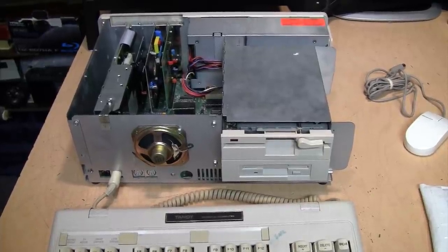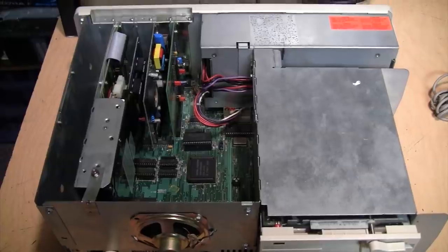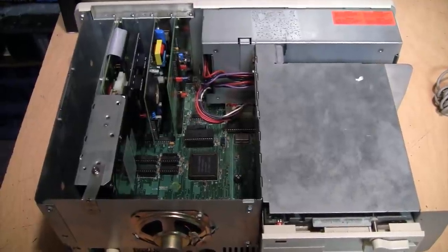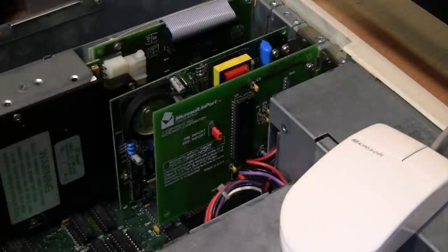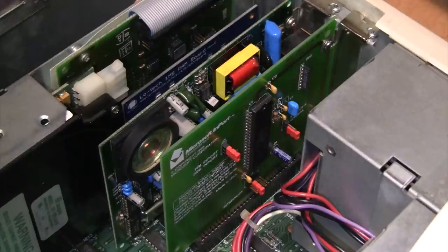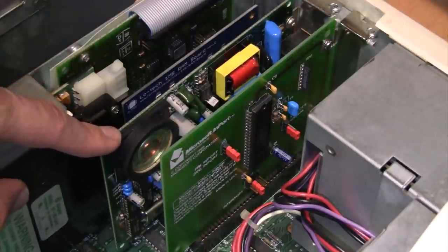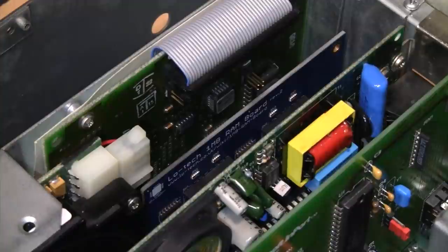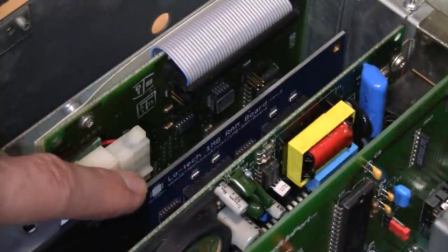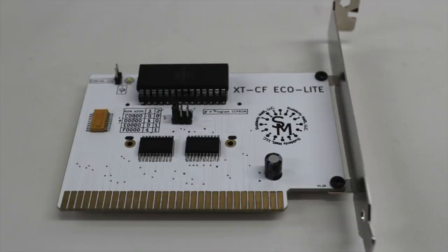Here is my Tandy 1000SX with the cover removed — this is the computer you can see in the background of almost all of my videos. I've already done a video about this computer and some of the upgrades I've done to it. I've also done a video about this Microsoft import bus mouse card and the original Microsoft mouse I use with it. Behind it is an original Tandy 2400 baud internal modem card which came with the computer when it was new. Hiding behind that is a low-tech one megabyte RAM board which I use to add upper memory blocks to load drivers into.